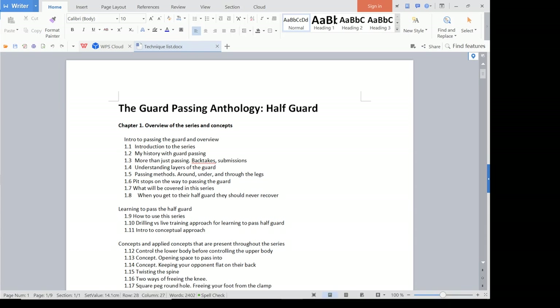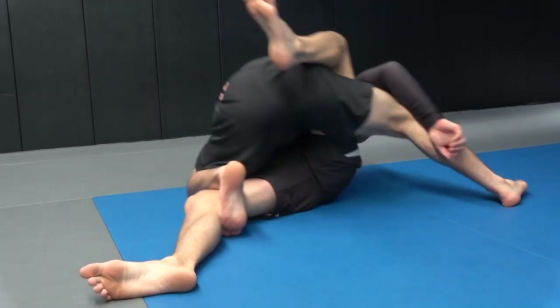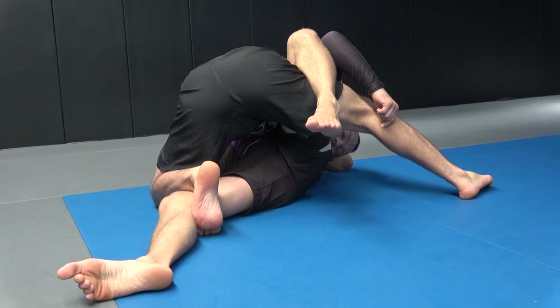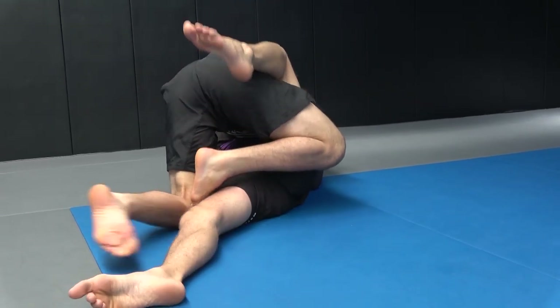I'm going to give you a quick rundown of how my upcoming instructional is formatted. It's called the Guard Passing Anthology Half Guard. This will be the first of three sets based on the half guard, each will be incredibly in-depth. This one is based on forcing the half guard — how do you get into the half guard and then pass through that.